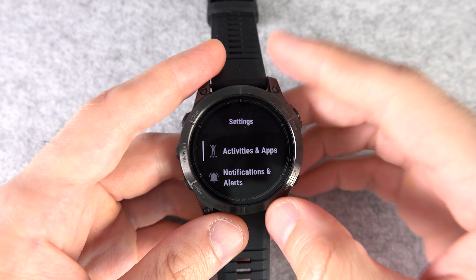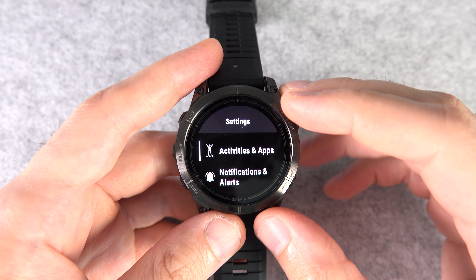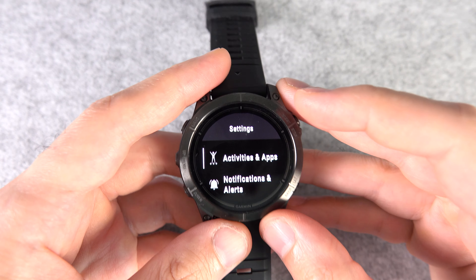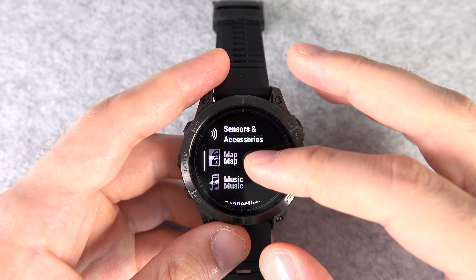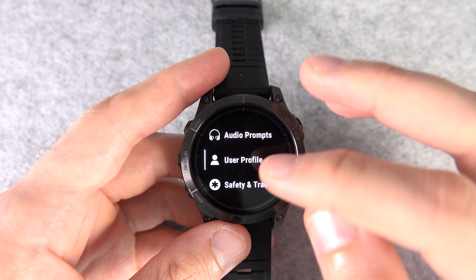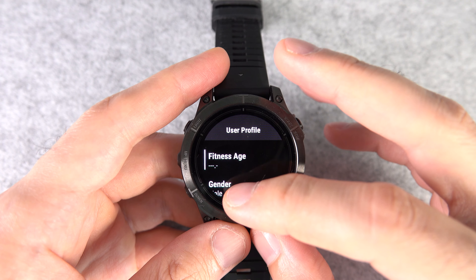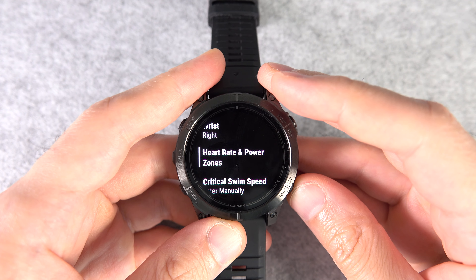Number two: by default, the watch assumes you're wearing it on your left wrist. If you want to wear it on your right wrist, don't forget to change this in the settings to get the most accurate readings. Go to Settings, then User Profile, then scroll all the way down to Wrist and change it to Right.